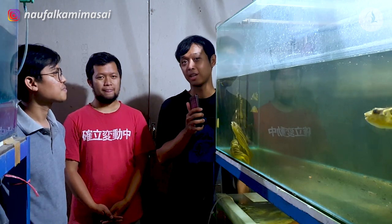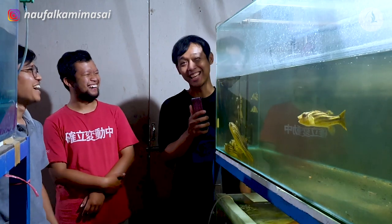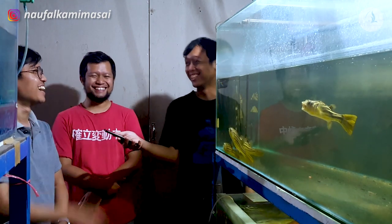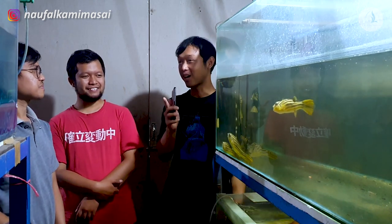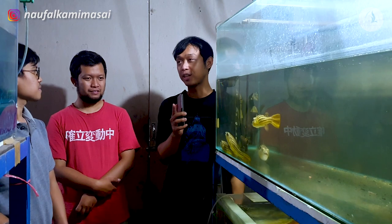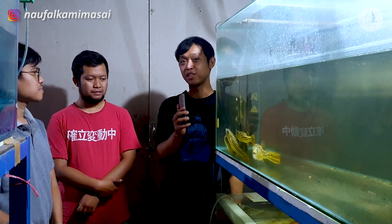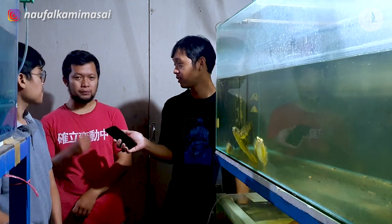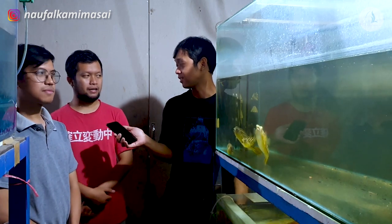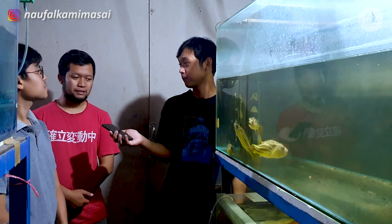Oke guys, informasi buat kalian, kalau terbang itu berenang ya. Iya. Takutnya nggak ada yang tahu ikan terbang. Dari setelah proses udah dikasih makan sampai 2 minggu, setelah 2 minggu ikannya kan udah mulai gede dikit. Itu udah mulai langsung kasih cacing sutra? Iya, kalau misalkan udah dikasih artemia jarak seminggu, baru kasih cacing sutra. Sampai ukuran satuin, cacing sutra aja.